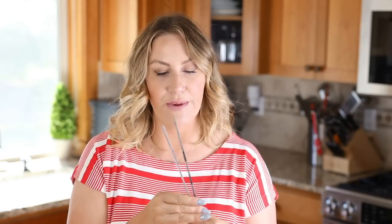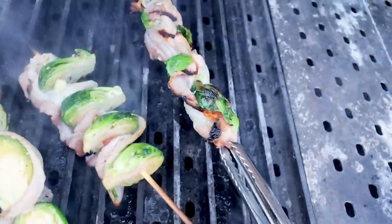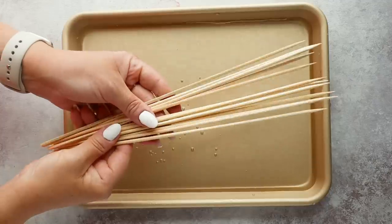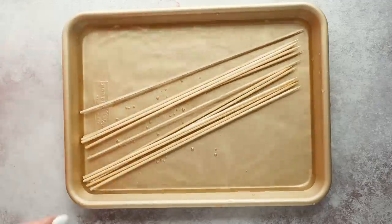Before we get to threading, let's talk about kebab sticks — you do have a few different options. There are metal ones, which are splinter-free, but you have to be careful when you remove them from the grill because they can get super hot. The wooden ones are another option, but they can cause splinters and can catch on fire in the grill, so you need to soak them in water for a few hours. Nobody likes a splinter in their tongue or their eye.